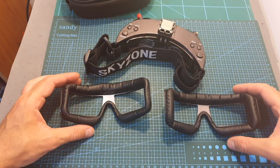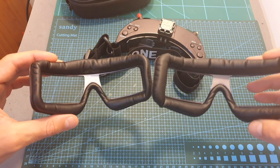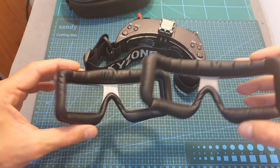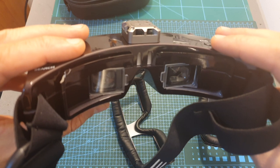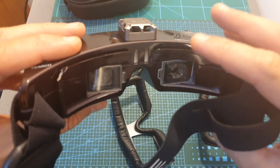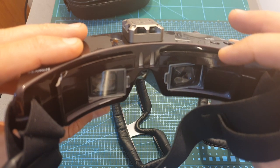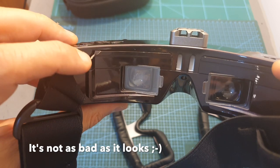I recommend trying both faceplate options to see which one fits you best. It would be nicer if Skyzone would pre-attach the velcro sticker, as it's a little annoying to do yourself. You should also be extra careful while assembling and disassembling the faceplates, as the plastic parts can be fragile — unfortunately, as you can see, I already broke a part.